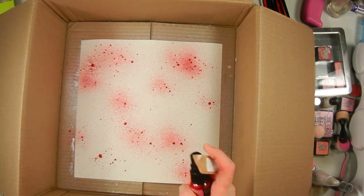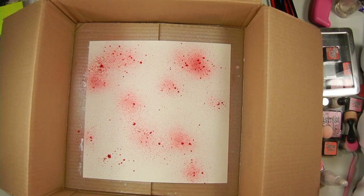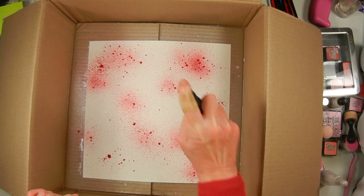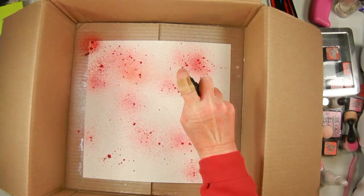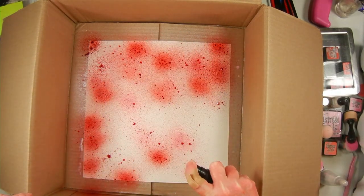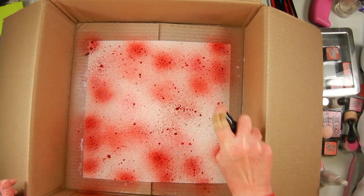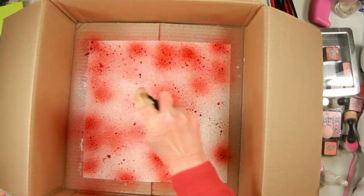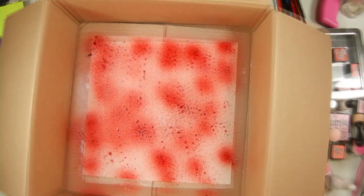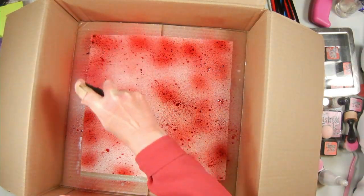I'm switching to another color which is called Tarte Cranberry — it's their deep red color. With these you have to shake them for a long time until all the mica powder is mixed throughout and not sitting on the bottom; that's supposed to help keep them from clogging. They also recommend rinsing the nozzle off after use. I added more of the Cocktail Party after I turned off my camera because I didn't like it looking so spotty.